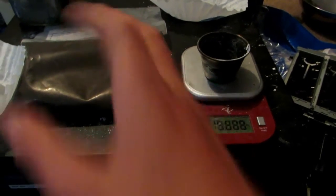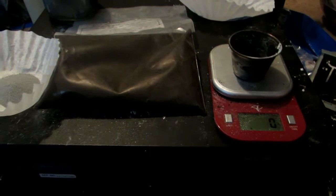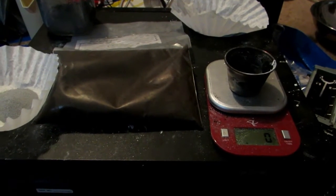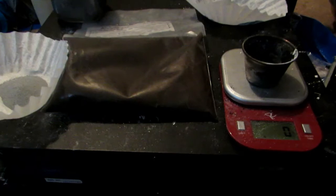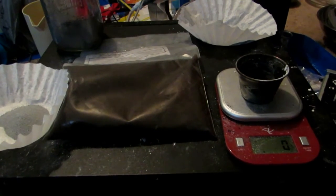We'll weigh out 50 grams of manganese dioxide powder. Next, we will go outside and mix them together very, very well in a blender — this can be a coffee grinder or anything just to get them mixed really well. Alternatively you could use a spoon, however I find a blender much better at mixing things.